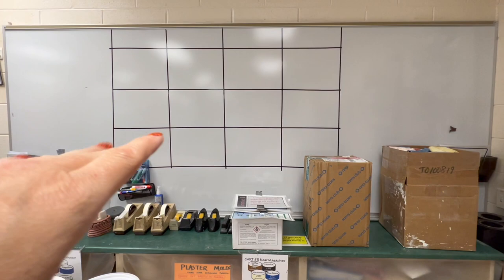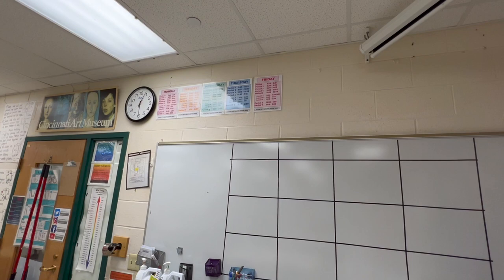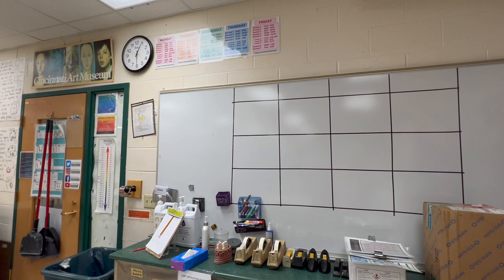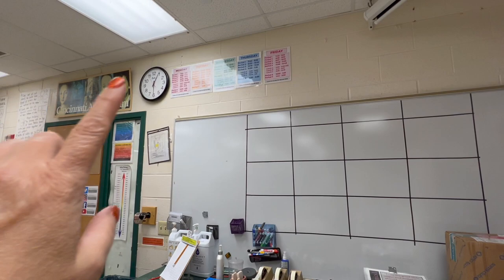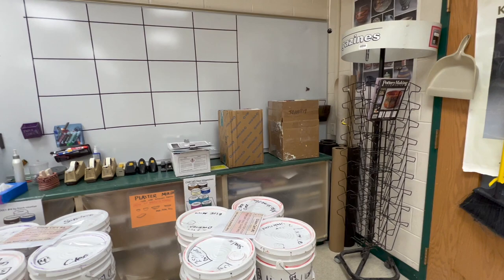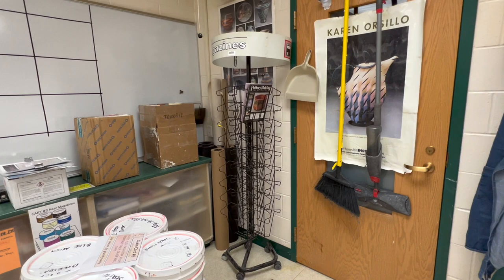I have what you call whiteboard tape up there because we're on a block schedule now. We have seven classes and each class meets four times a week — Monday and Friday we have all the classes, and then Tuesday, Wednesday, Thursday we're on block scheduling, which I really love. I see the classes only four times a week, so that's why I have four blocks up there instead of five.